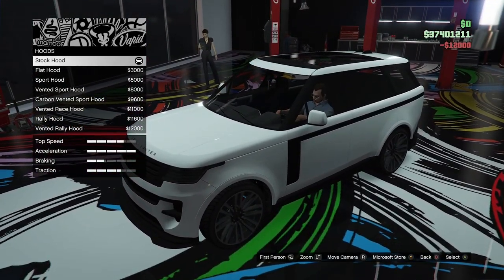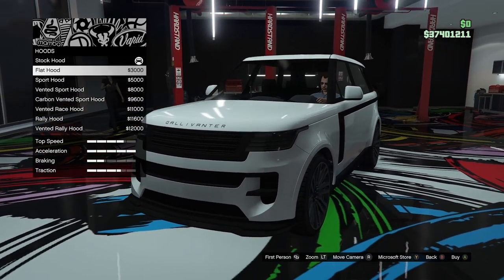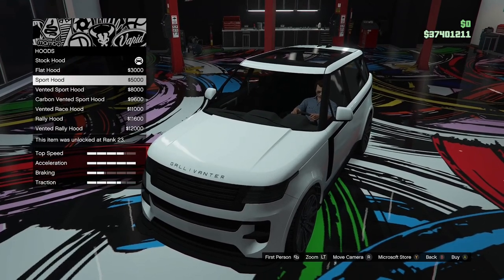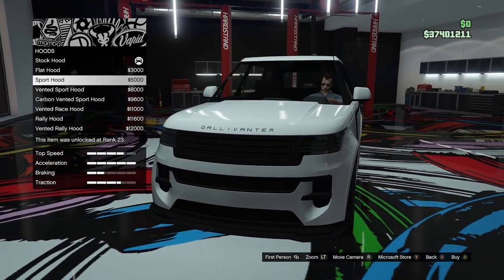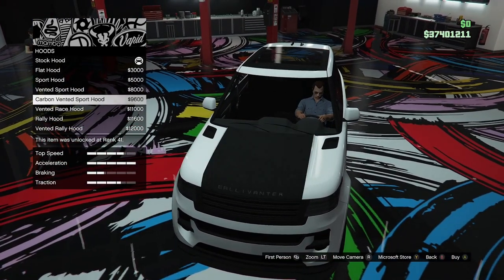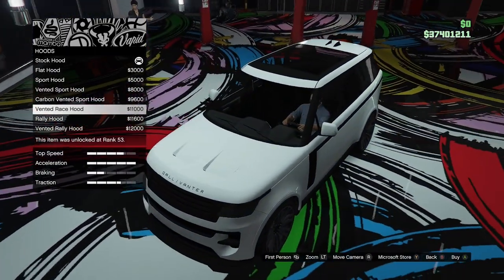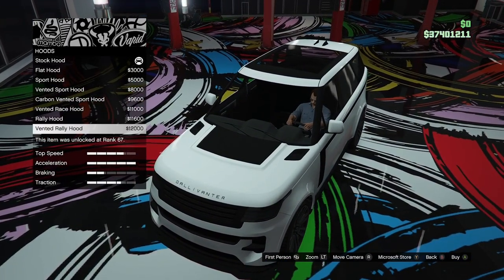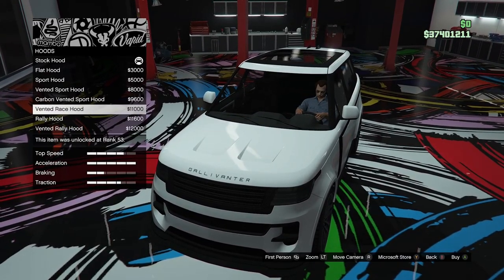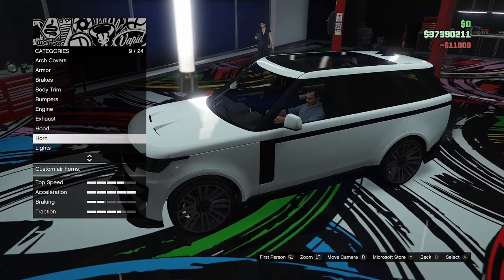Hood options. We've got the stock hood, a flat hood which removes those lines if you want a cleaner look, the sports hood with a little bulge, the vented sport hood, the carbon vented sport hood, the vented race hood, the rally hood, and the vented rally hood. I like the vented race hood — that looks pretty race car-ish. Big vents in the bonnet there.